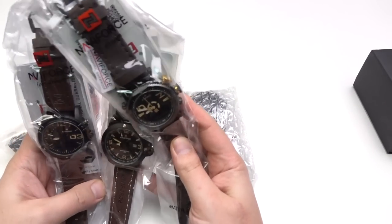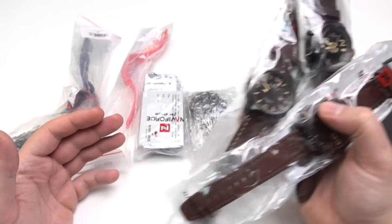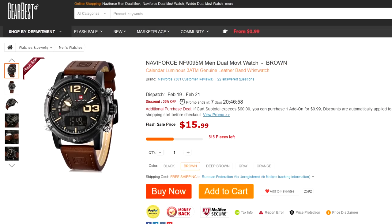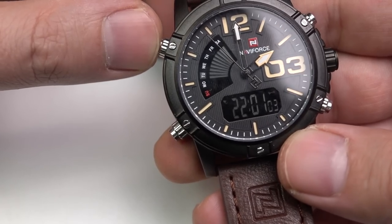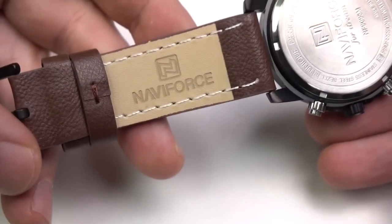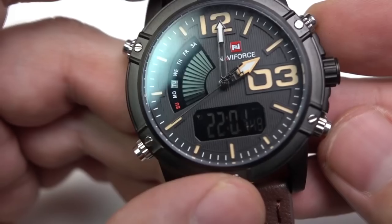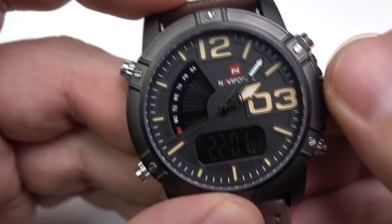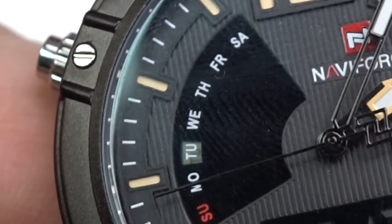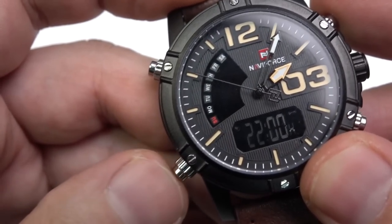I ordered several watches of this kind just because they look like an expensive watch, even though they cost really cheap. So, just a regular watch. Nice looking, by the way. And all these watches are waterproof and look tough. It seems that these watches will meet my kettlebell. But what do you think — should I do that, or?